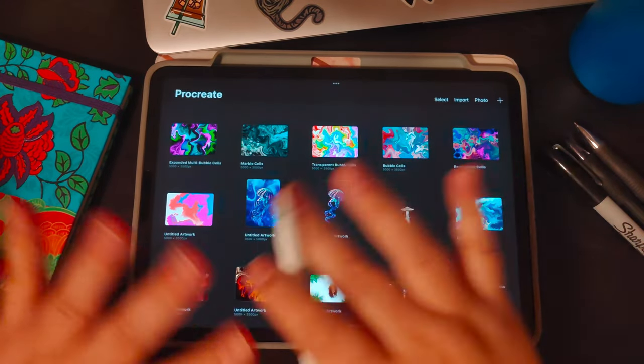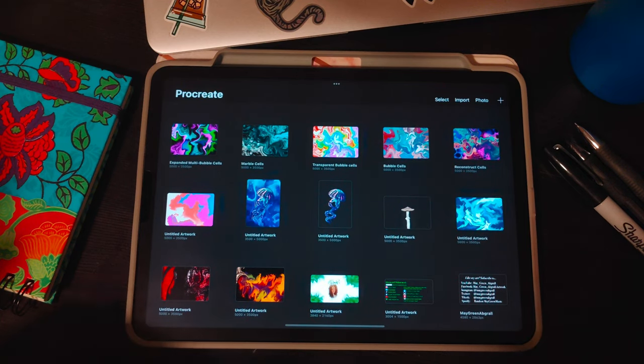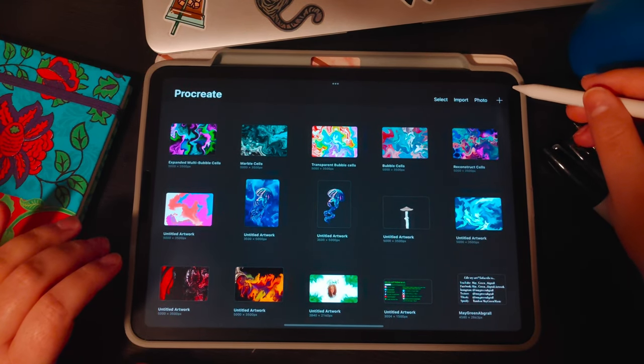Hey guys, welcome back to my art channel. If you're new, hi, I'm Mae and I make digital fluid art with cells and digital pour art. Today we're going to be looking at stamped cells and the cell brushes that I created, and a brush that will work similarly on Procreate as well. Everything we're doing is in Procreate.